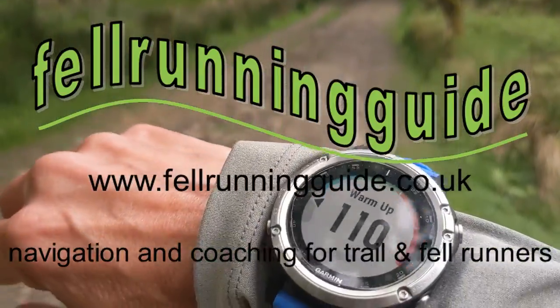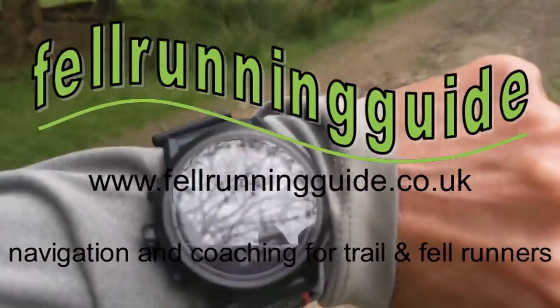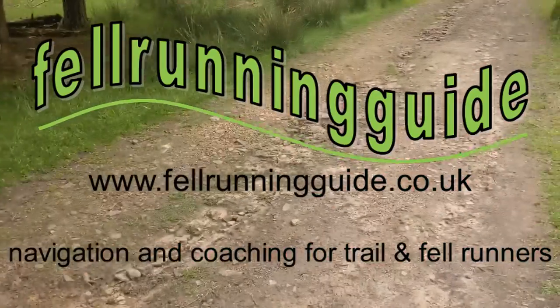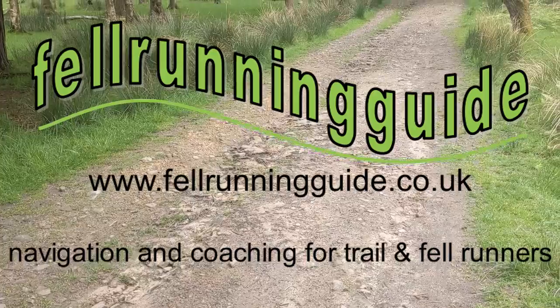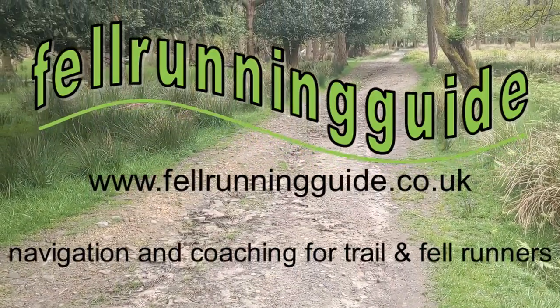That's just a quick comparison of the Coros optical heart rate armband and the Garmin Run chest strap.